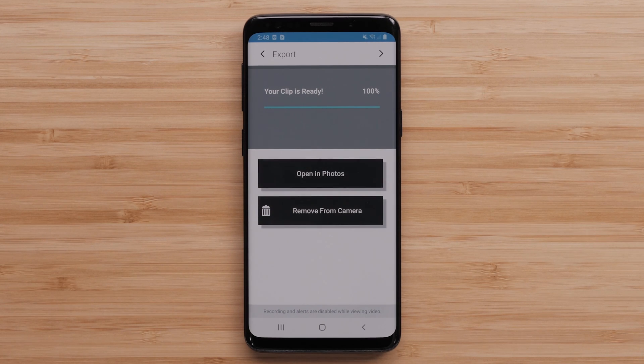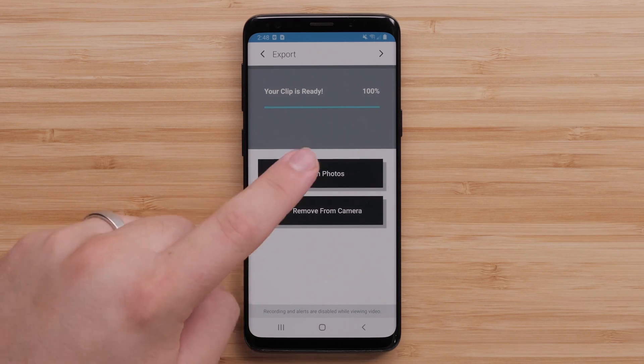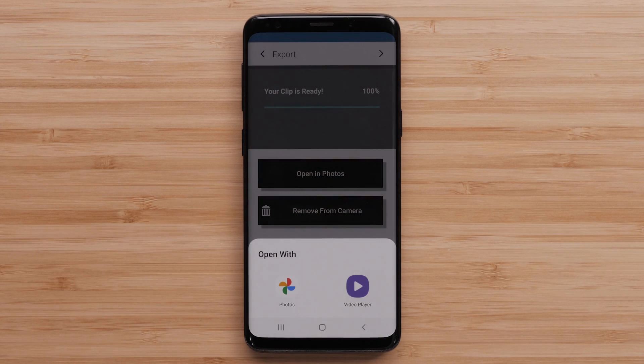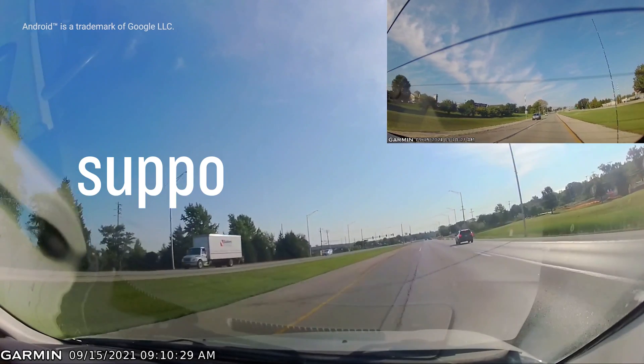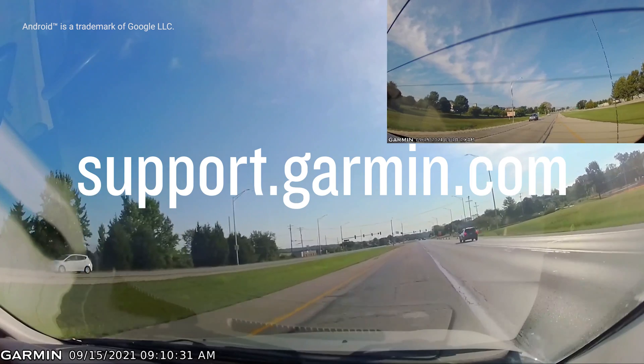Lastly, you can select Open In Photos to view your video. You can also send the video using your phone's sharing options. For more help, visit support.garmin.com. Thanks for watching.